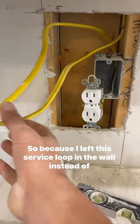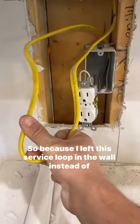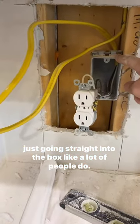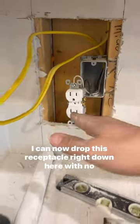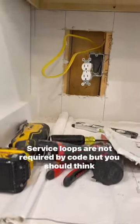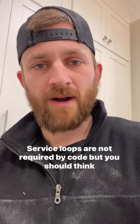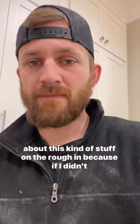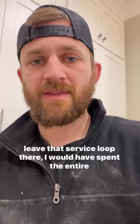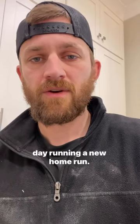Because I left a service loop in the wall instead of just going straight into the box like a lot of people do, I can now drop this receptacle right down here with no issues. Service loops are not required by code, but you should think about this kind of stuff on the rough end — because if I didn't leave that service loop, I would have spent the entire day running a new home run.